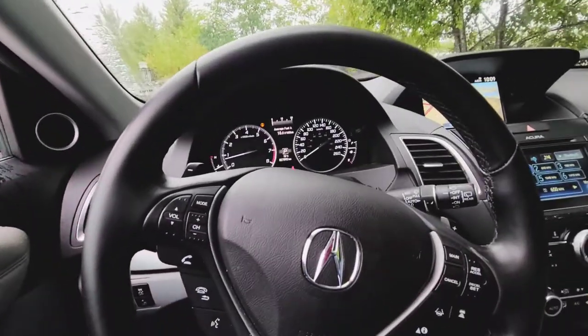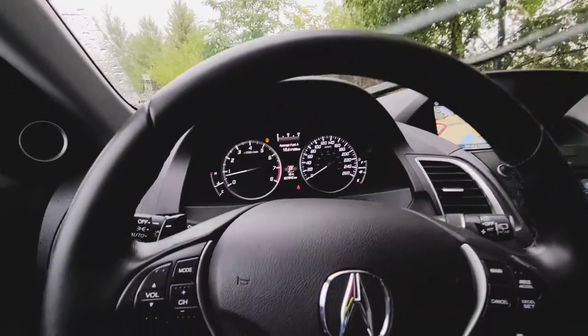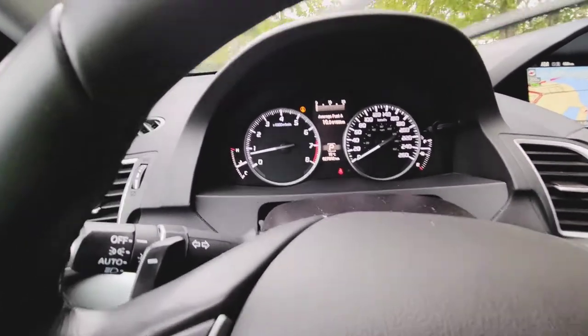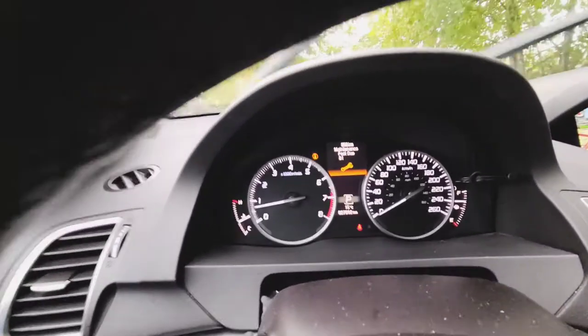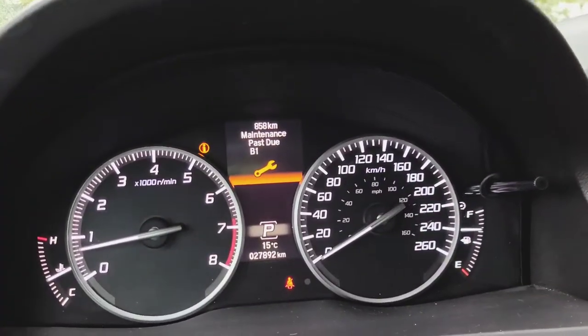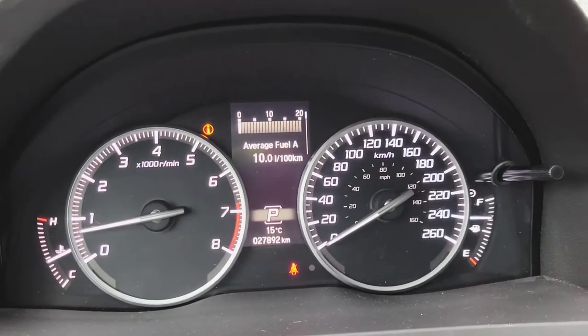So that's what it looks like, guys — 2018 Acura RDX. Okay, so let's get to the service light. As you guys can see right there, it's saying maintenance, maintenance past due.